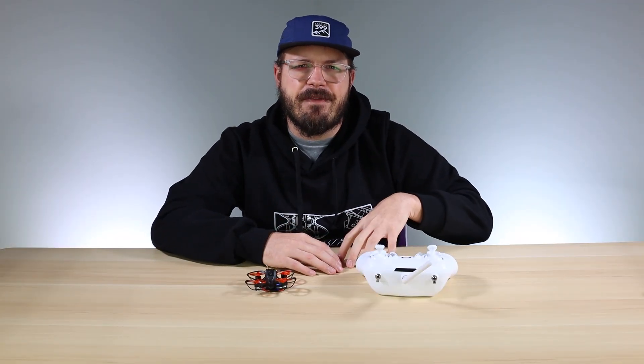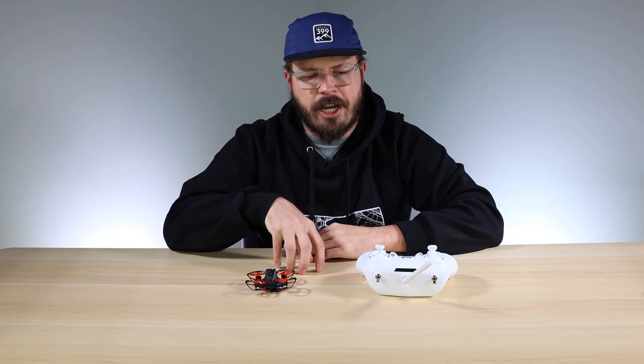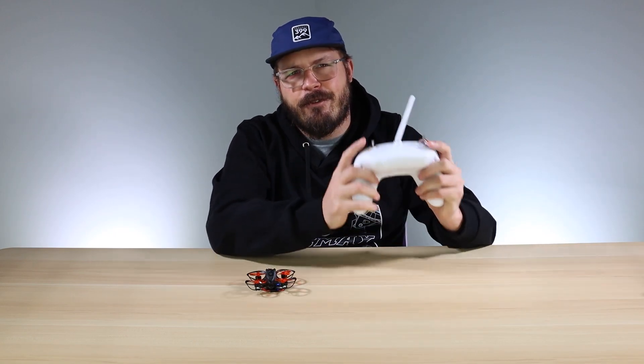That's it for this video — hopefully you found it useful. If you did, make sure to hit that Like button. If you have any suggestions for future videos, put them in the comments below. As always, hit that Subscribe and notification bell so you stay up to date on videos we release on this channel. Until the next one, I'm going to go fly my NanoHawk with my E6 transmitter — catch you on the next one.